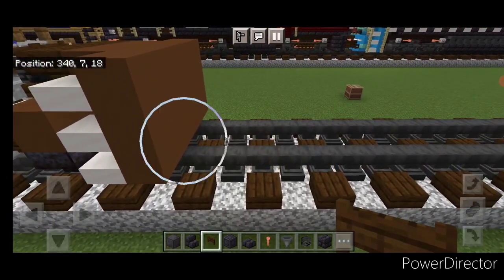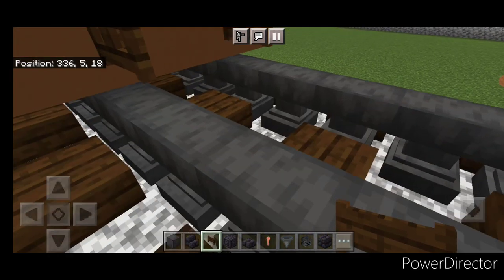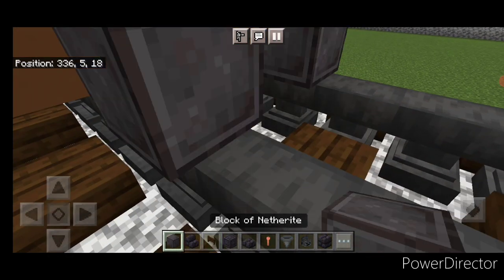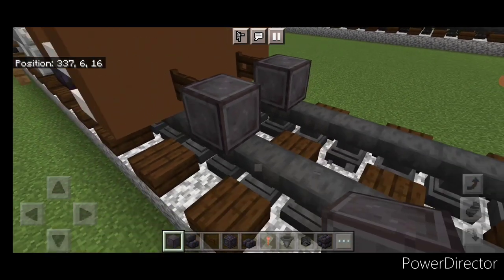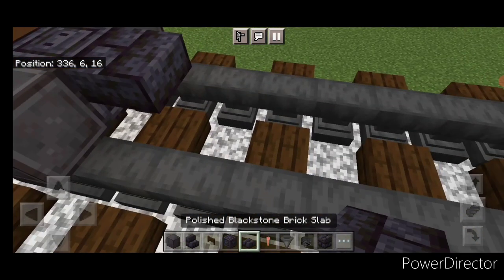Now we're going to come in front of this on the bottom and put a fence gate above each rail. In front of that we're going to do another wheel on each rail. And in the middle a chiseled polished blackstone block between the bottom, and open a dark oak fence gate above each rail. Then a blackstone brick, then a blackstone brick slab on the upper hip box.